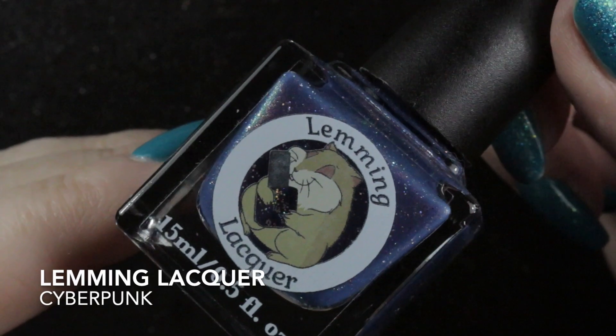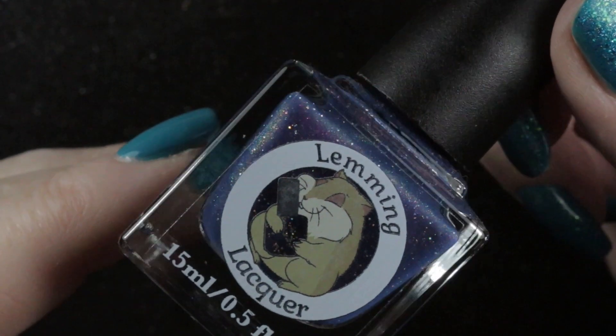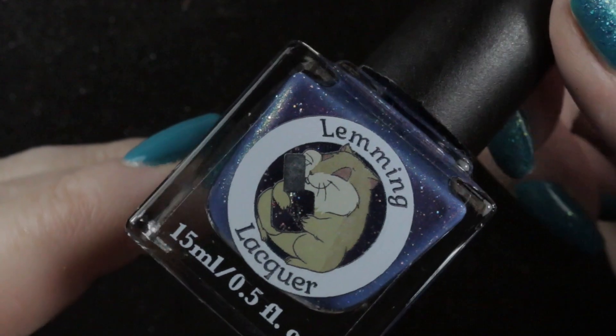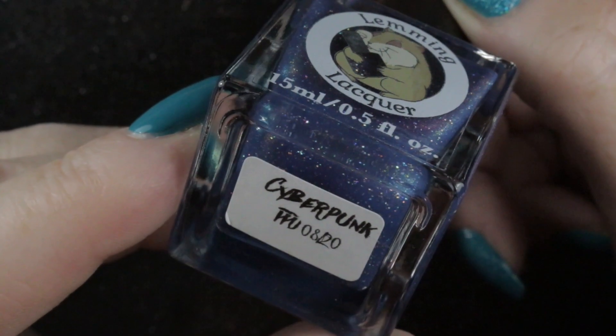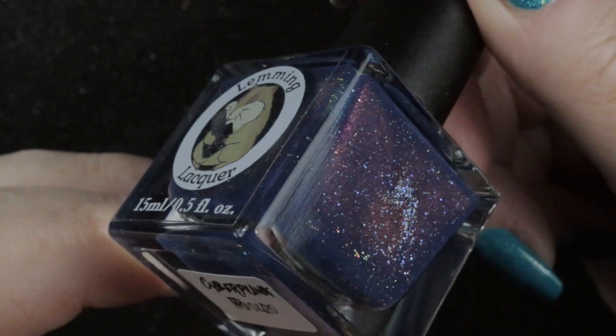I bought a couple of polishes from a de-stash. The first one is this Lemming Lacquer called Cyberpunk. It's very, very pretty. It does remind me of Existential Crisis by Holo Taco, which I didn't manage to get hold of, so I'm happy to have this one instead.